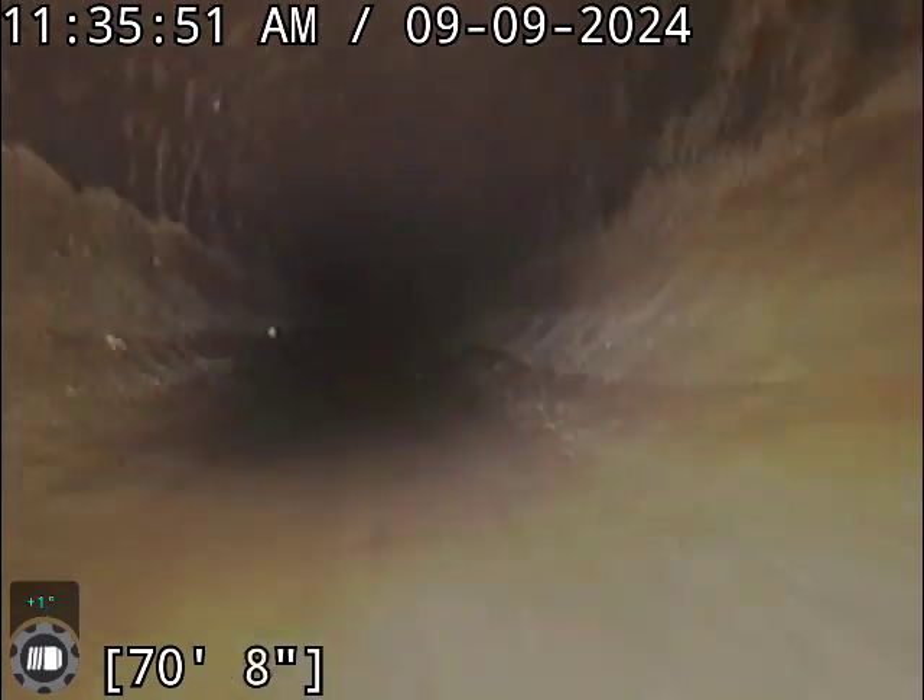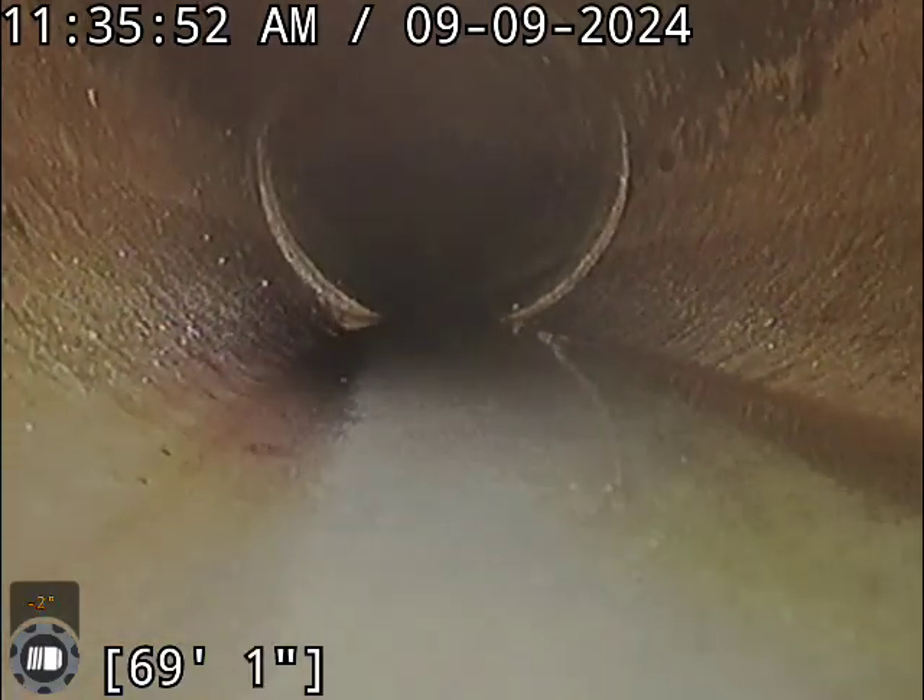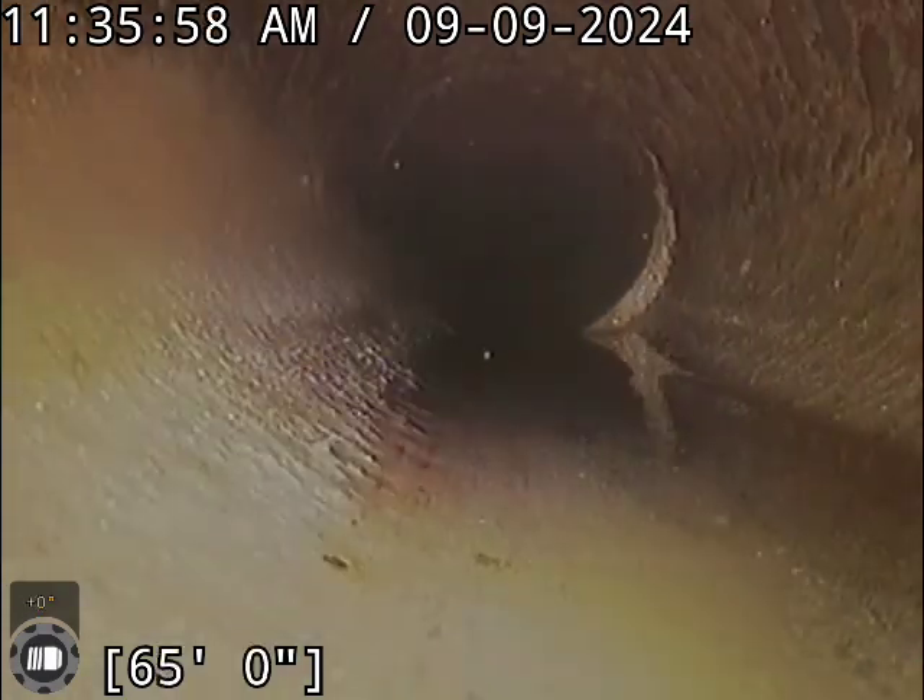Just a little disclaimer — we will take this video back to the shop, throw it on a bigger screen to make sure we don't miss anything. We do have a couple of small offsets in the line here, but that's nothing to be concerned about on this kind of system. It's pretty typical to see.